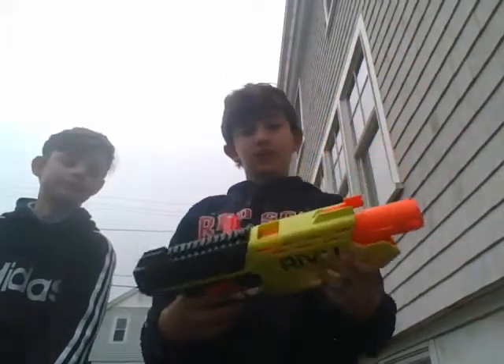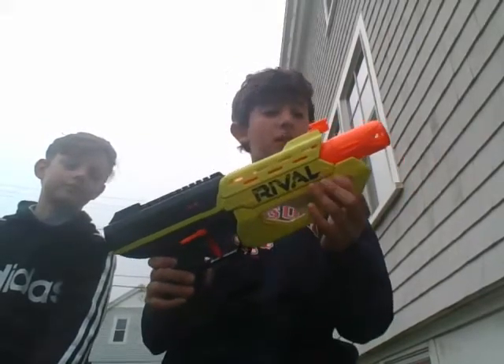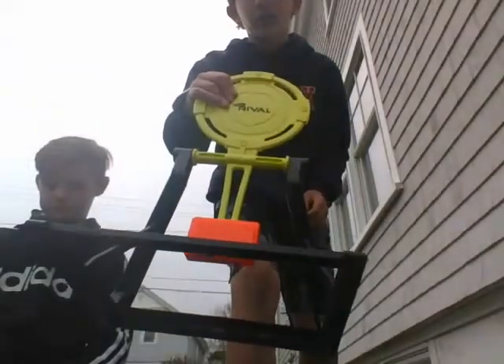What's different about this series is that it's actually not meant for shooting at people, although you can, obviously. But it's actually meant for shooting at targets, and it already comes with one target.